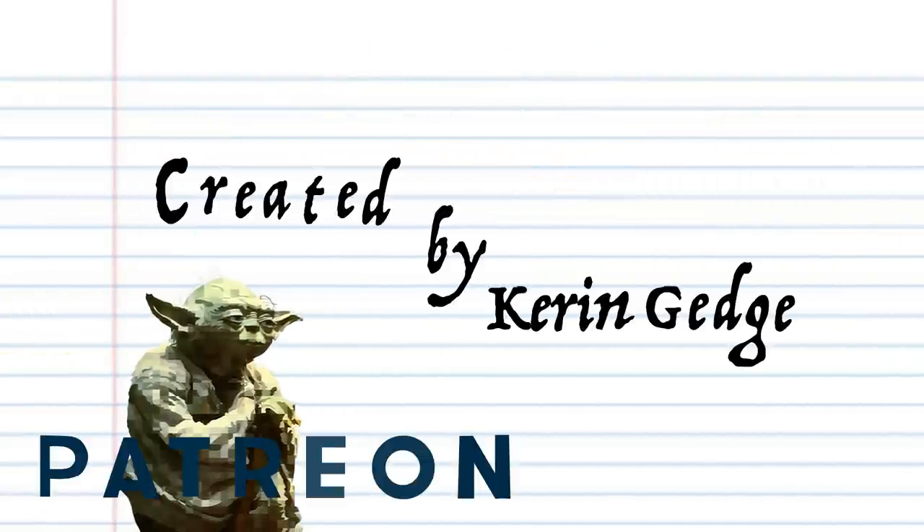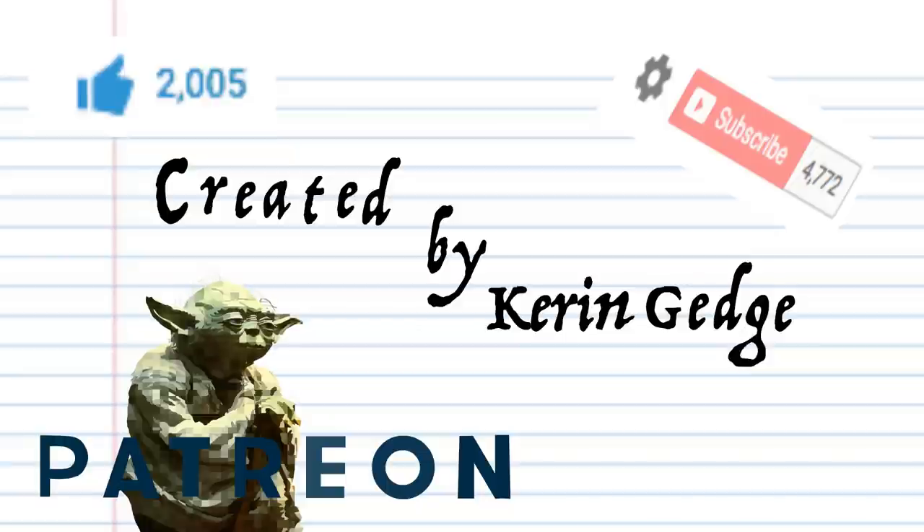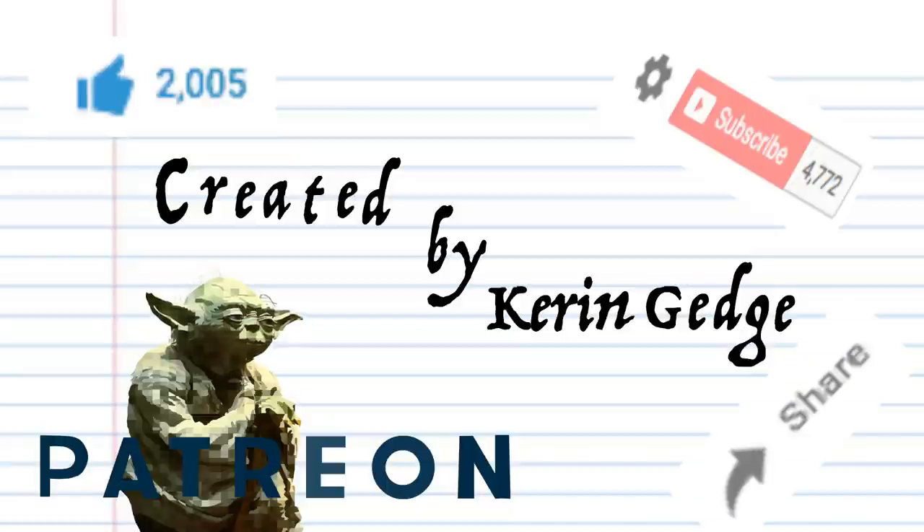Thank you for watching. You will visit my Patreon page and donate money to TuneBasics, you will. Like, share, subscribe — will you do? And until next time, stay tuned. See ya.